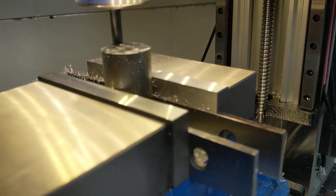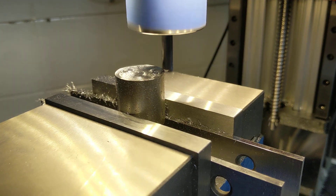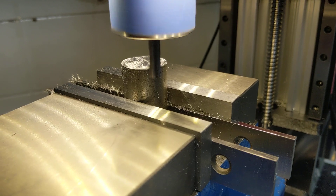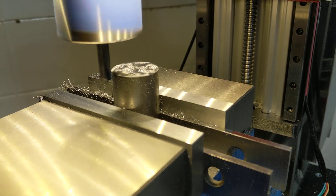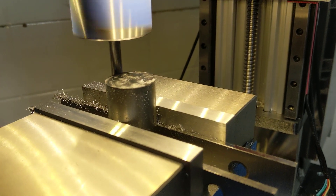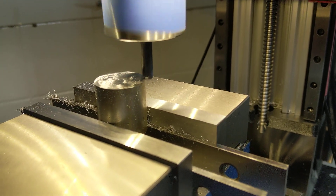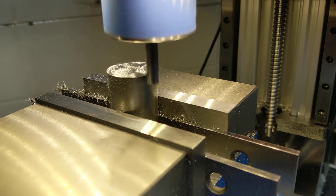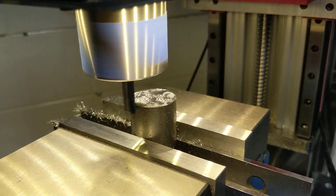I cut air for a bit, just because I'm testing things - it's a little less sketchy feeling if you cut some air first. The Z is just eyeballed, so the X and Y are eyeballed too, so it's going to cut on one side a little bit first.